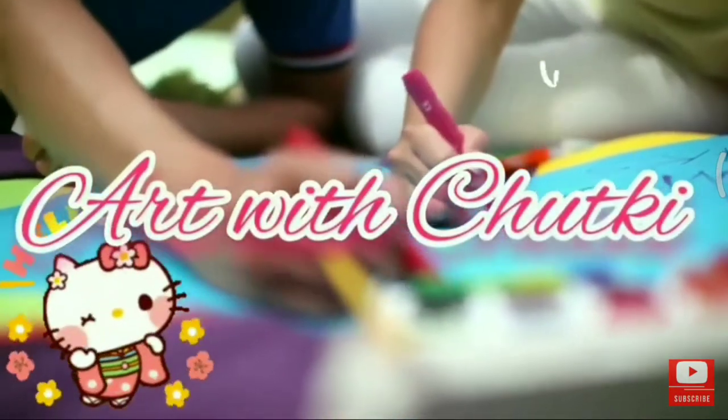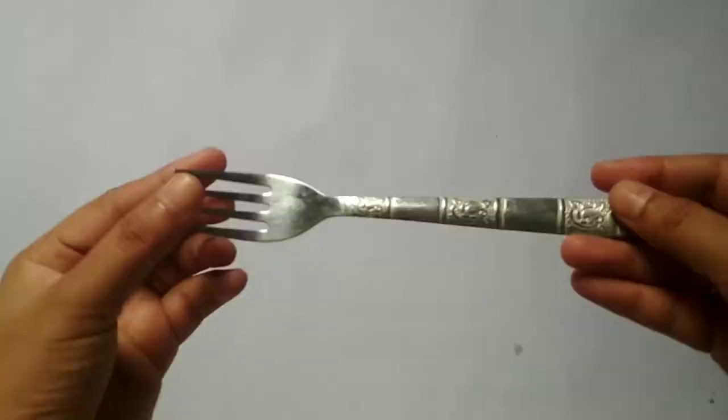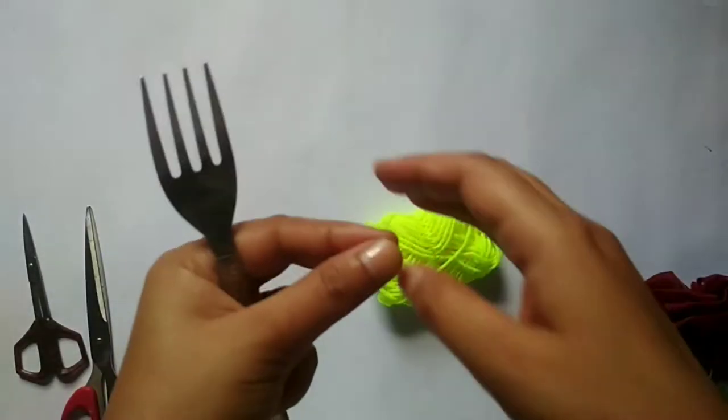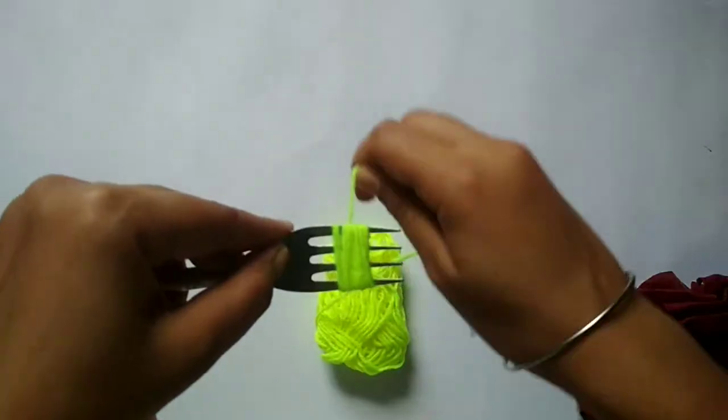Hello friends, welcome back to my channel Art with Chutki. Today we are going to make pom pom using colorful bowls. I have used pom pom to make it very easy.